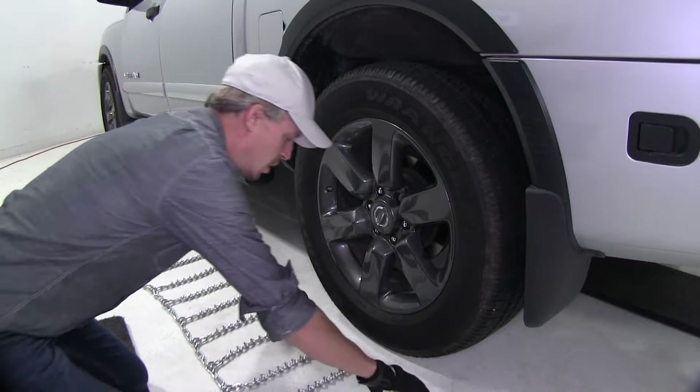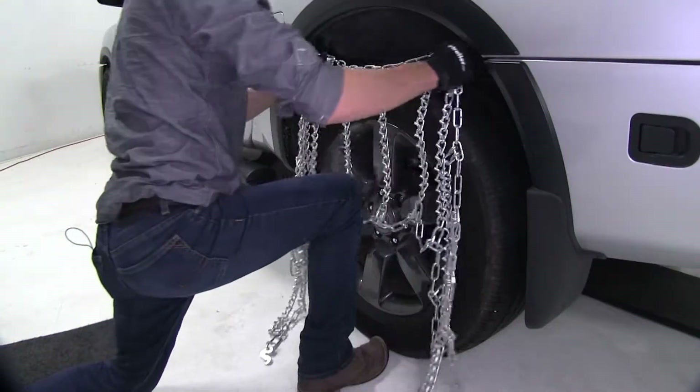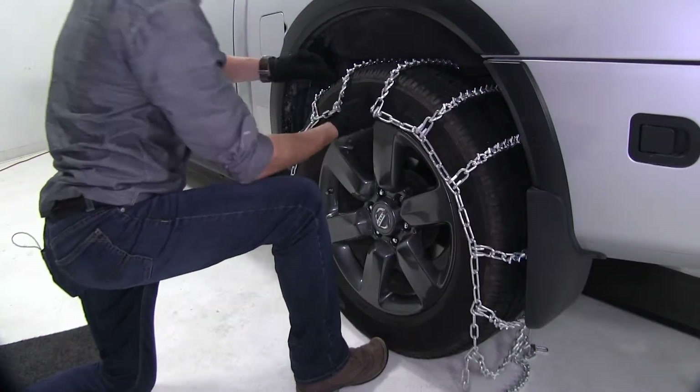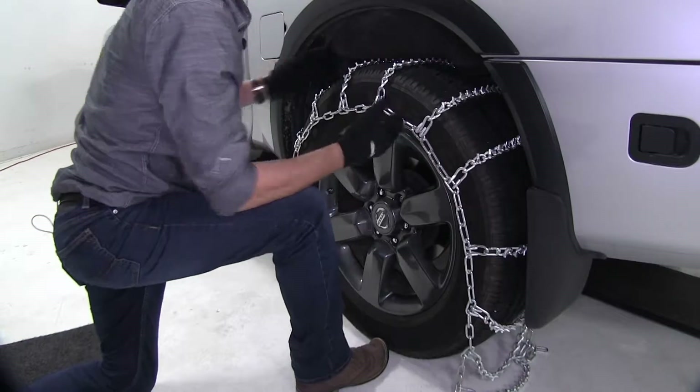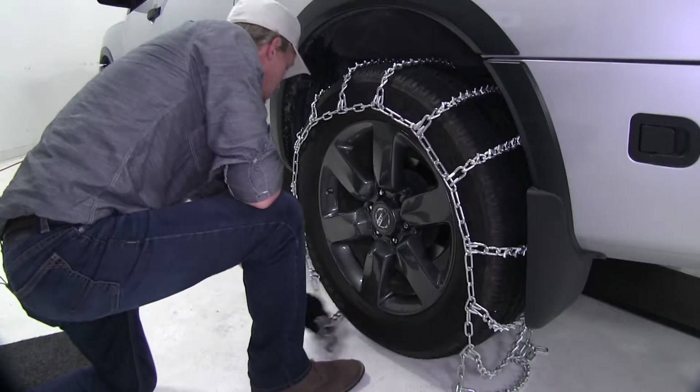So now let's go ahead and drape our chain over our tire. It's a good idea to make sure that it's even on both sides. An easy way you can do that is take your hand in the front, feel around to the back, and make sure it's about the same.